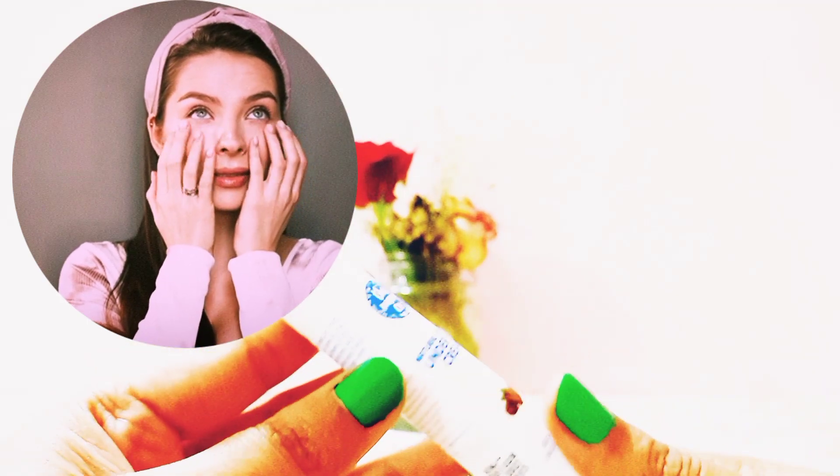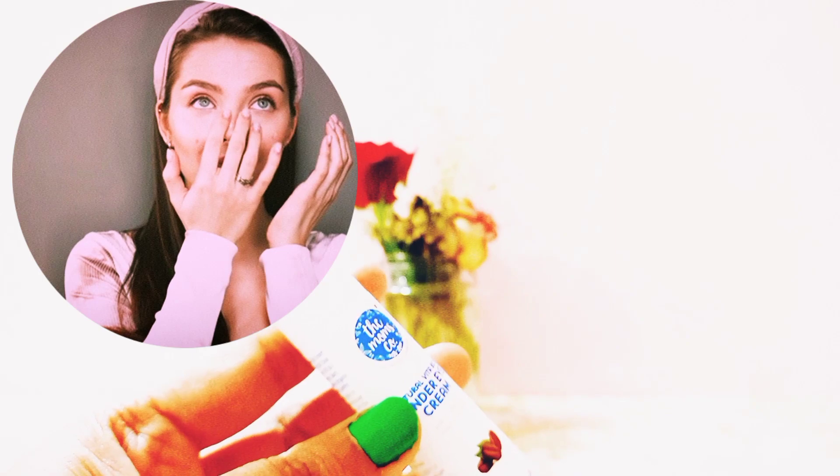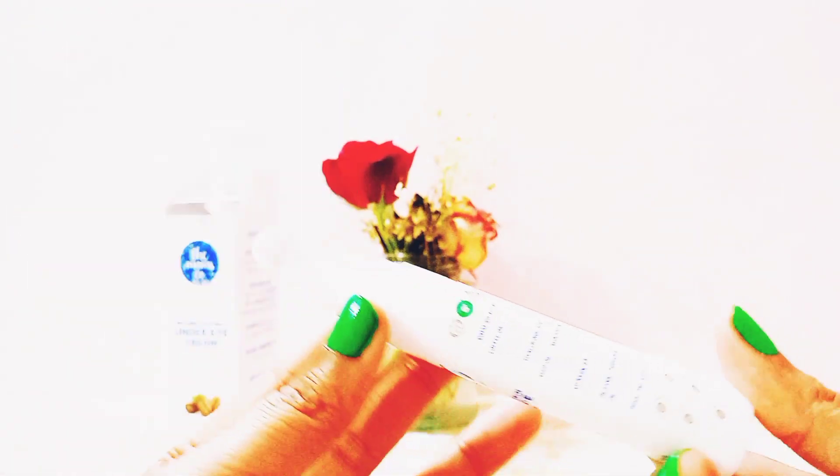Store it in a dry and cool place. Avoid direct contact with the eyes.